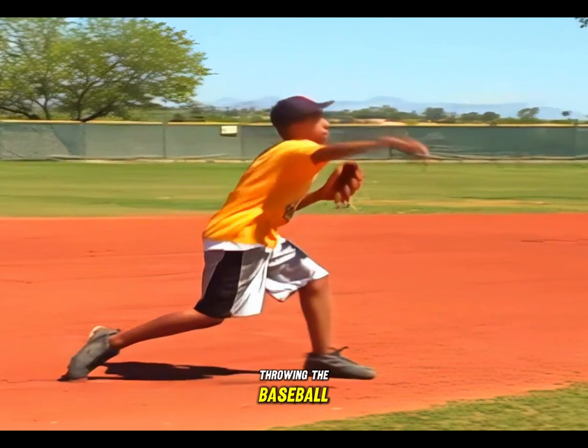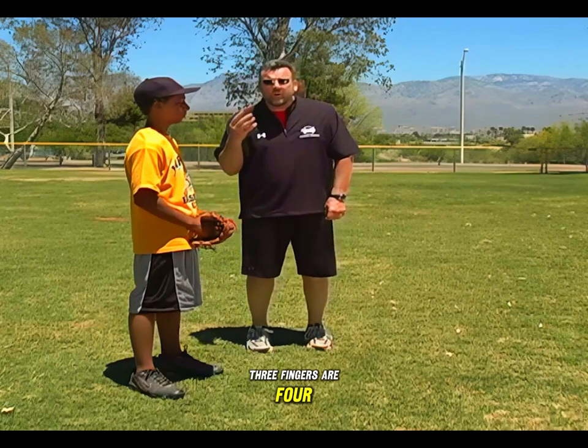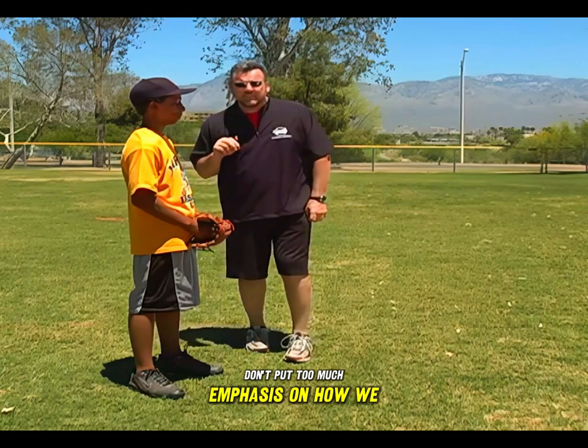Now we're going to start talking about throwing the baseball. One of the first things we want to talk about is gripping a baseball. For young players, it really doesn't matter how you grip the ball — whether you grip it with two fingers, three fingers, or four. The bottom line is being in control of the baseball. They can hold it with as many fingers as they need to. Later on, they'll slowly work their way to two fingers, but to start with, don't put too much emphasis on how we hold the baseball.